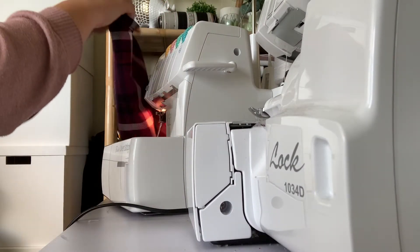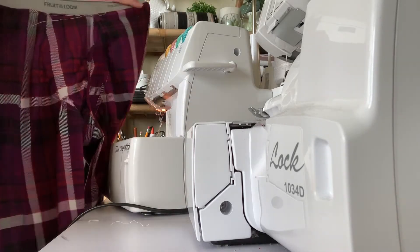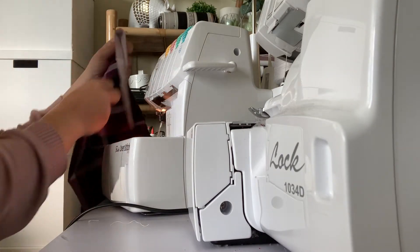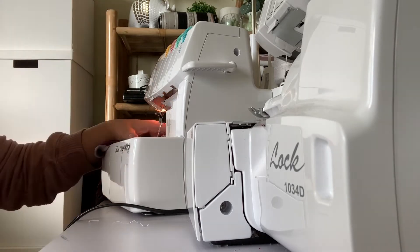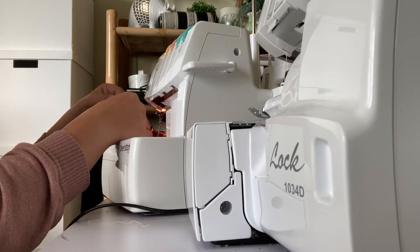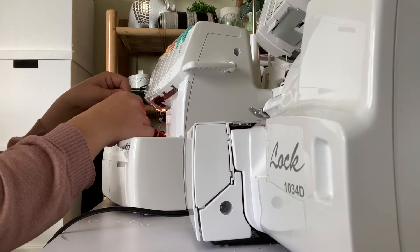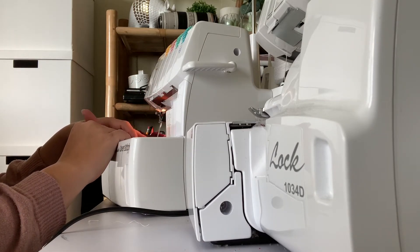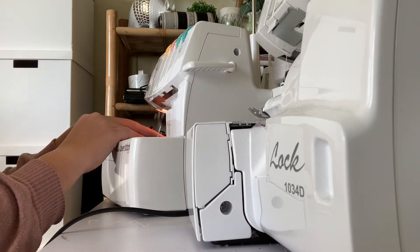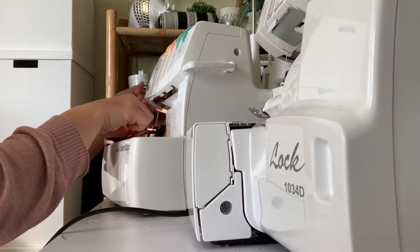Hey everyone, welcome to day six and our last day of the Gable Sew-Along. We've completed everything so far except for hemming the bottom, so we're going to go ahead and do that today. Anytime I'm making pants I like to start the hemming on the inside seam, and that way if there's any sort of imperfections they're kind of hidden on the inside. So we'll hem with a half inch hem allowance.